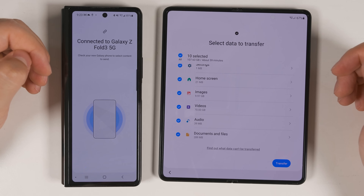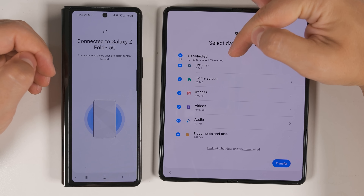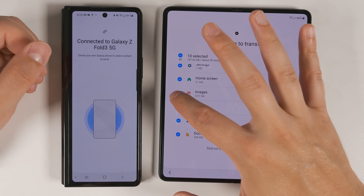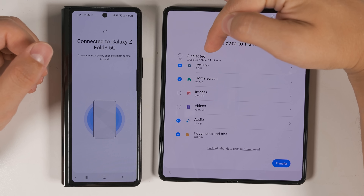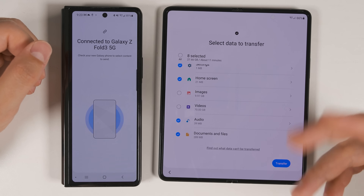Once you've selected everything you want to transfer, you'll see how much data you're going to be transferring at the top, as well as the estimated time. To save time, I'm not going to transfer any of my images or videos — you can see that the amount of data drops substantially and the time drops to just 11 minutes. Now just tap Transfer to start the process.